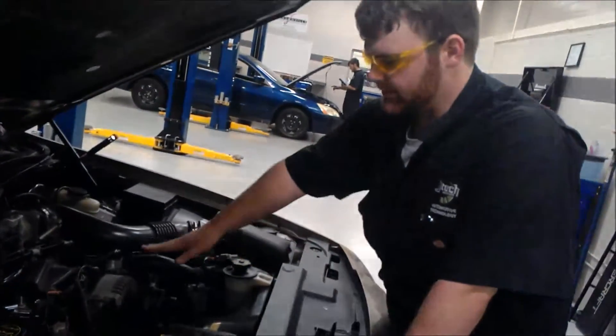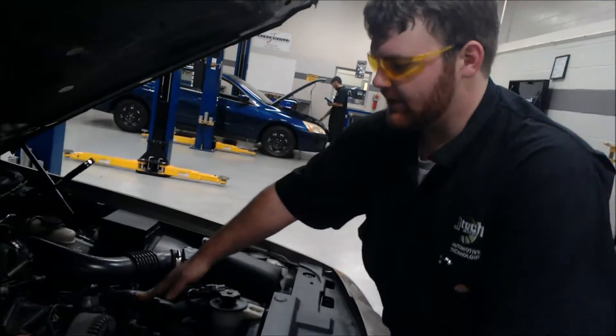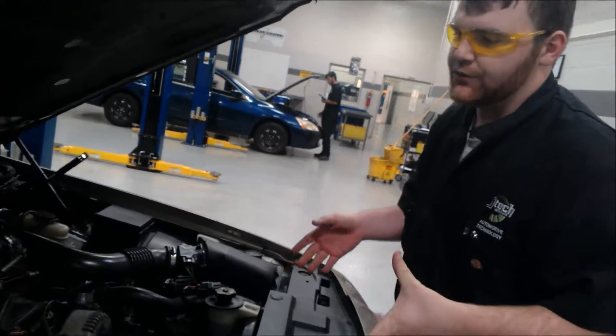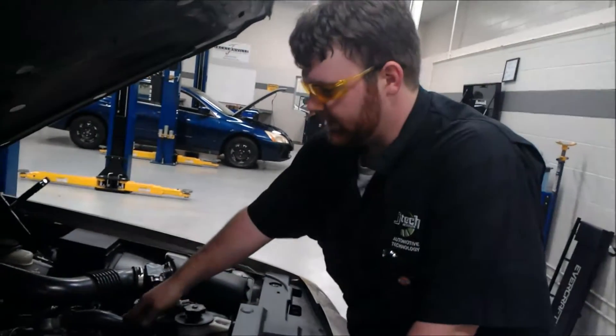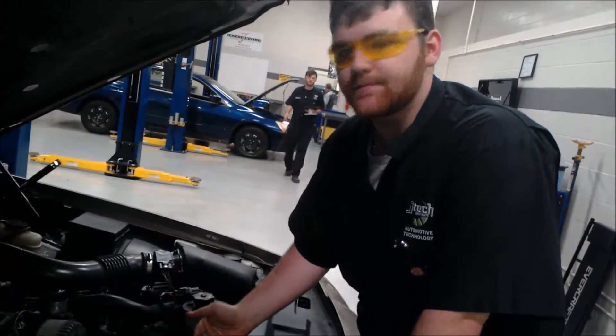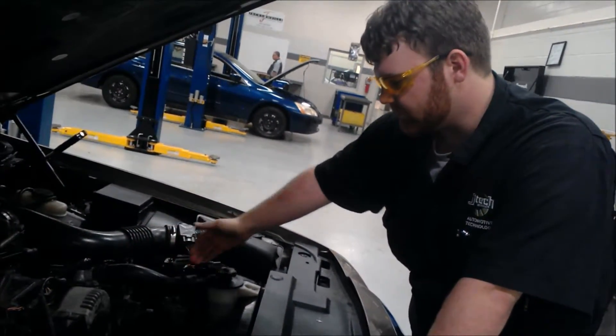While it's running, the thermostat will stay closed until the water hits a certain temperature so that the engine heats up faster, to avoid emissions and engine wear. When it hits around 180°F, or whatever the specified thermostat temperature is, it'll open up and the coolant will flow into the radiator.